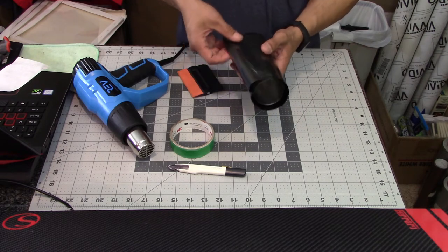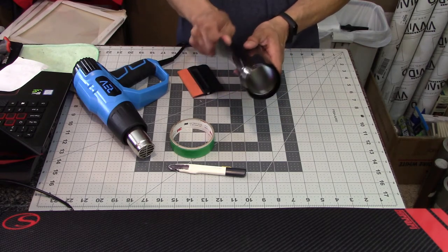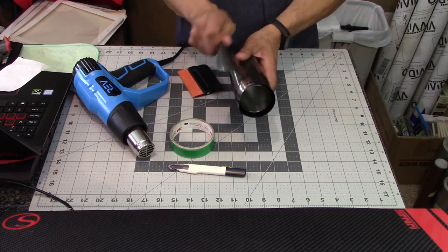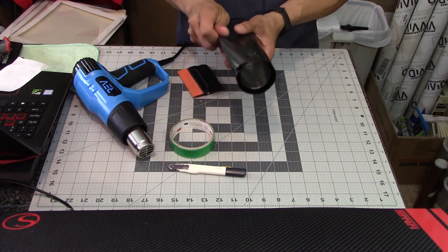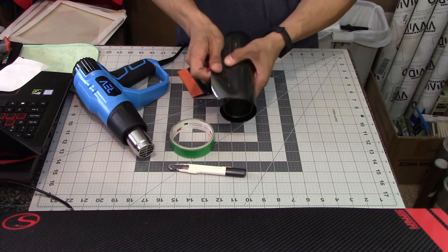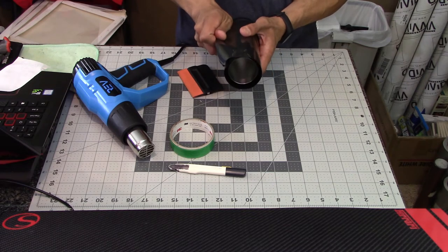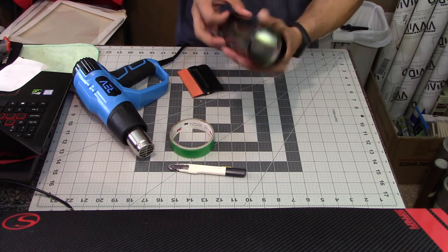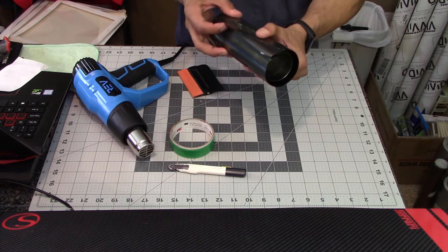Now that I've got that side applied, I'm applying the rest of the vinyl around the other side of the bottle. I'm giving it a little bit of tension and pulling downward to steer the vinyl a bit more toward the bottom to keep everything lined up, since the bottom of the vinyl was drifting up slightly.